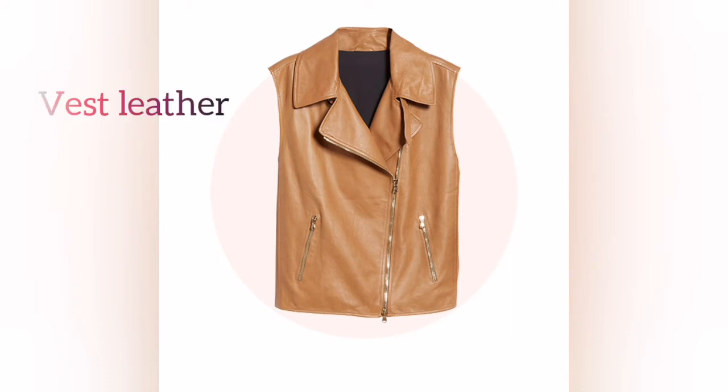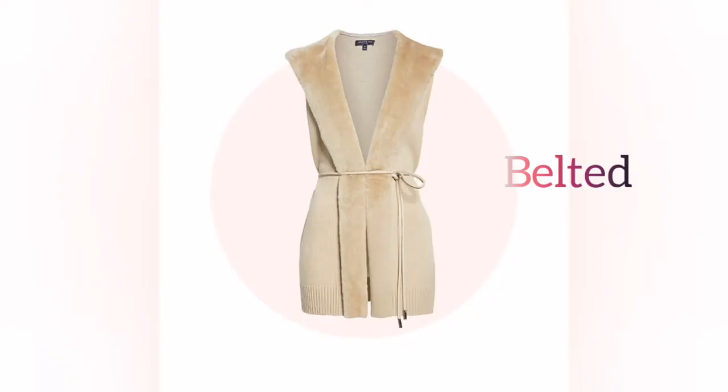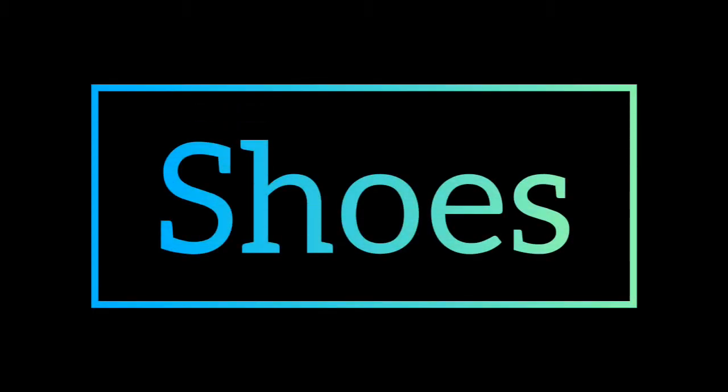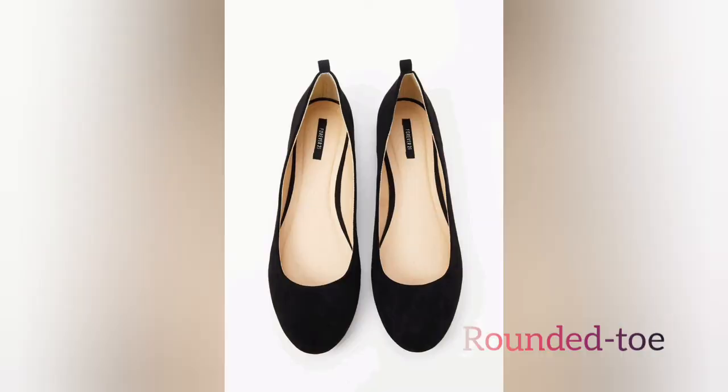We will put the jacket on top. We will put the shoes on the rounded toe. We will put the shoes on the top to complete the look.